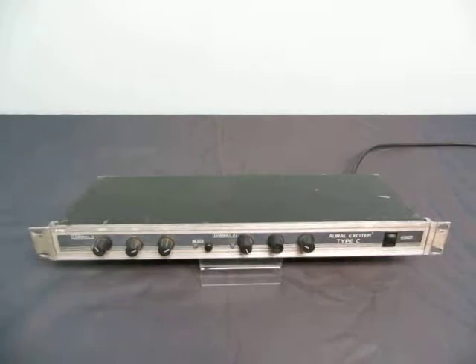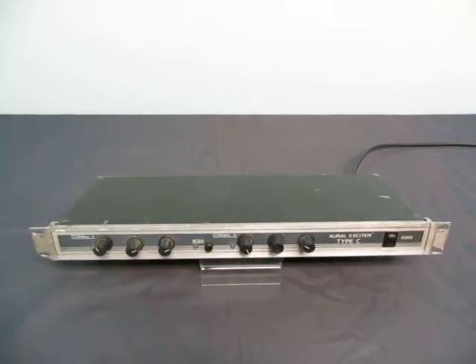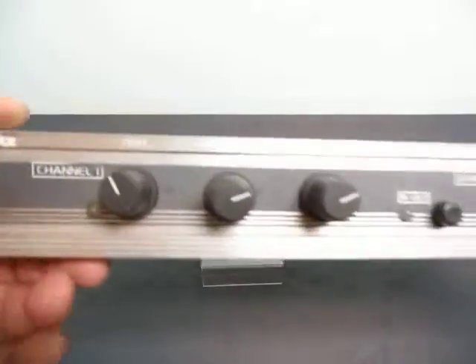Up for action we have an Aureole Exciter Type-C. It's a rack mount, 19 inch. It's a little dented on the rack mount, but that's okay.